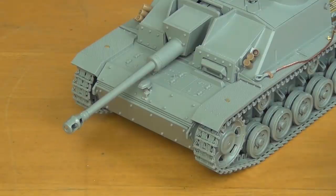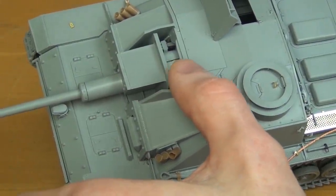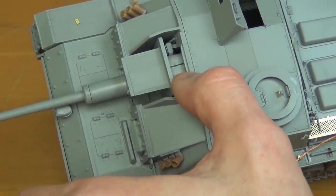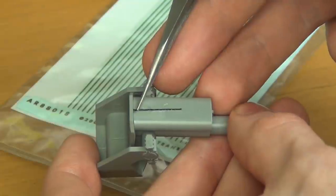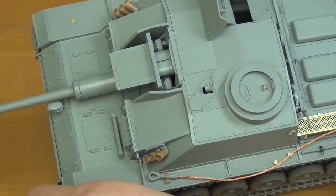I also added a weld on top of the recuperator housing. It's convenient to put this weld on there because it also covers up the big seam in between the two halves of the recuperator housing parts. Using a little weld is a really handy way to kill two birds with one stone — there should be a weld there and it covers up that seam line.